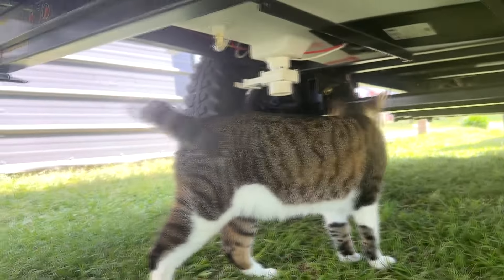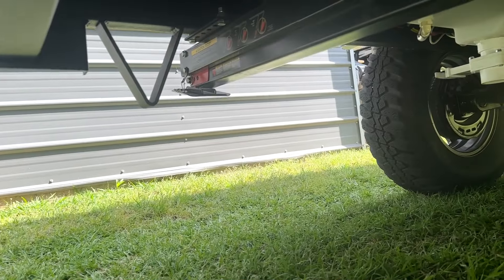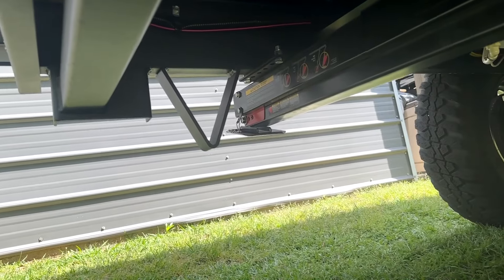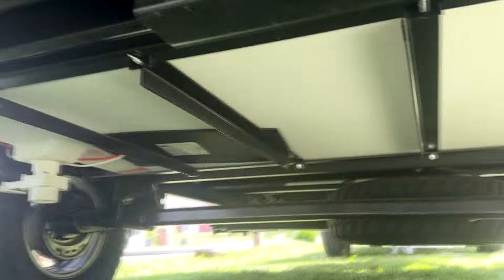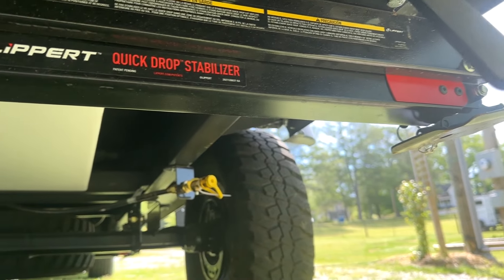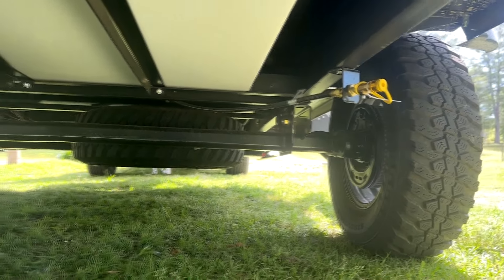Looking underneath — that's Alice Cooper, our cat. You can see the stabilizers; they have a little V-shaped thing so if you bottom out on something it'll hit those instead of hitting the camper. There's your freshwater drain point, your freshwater tank which is 31 gallons, the other end of your quick-drop stabilizer, and your propane access point with the little griddle.